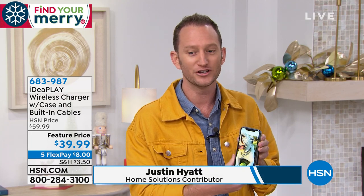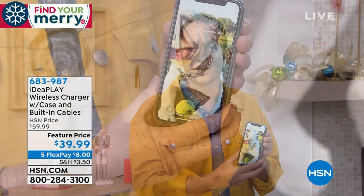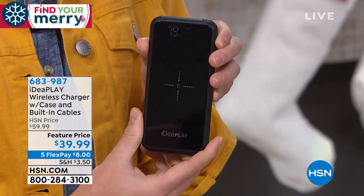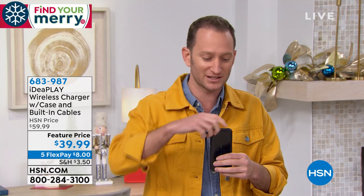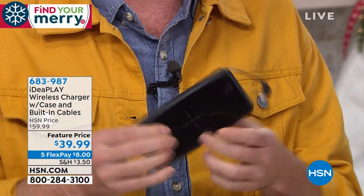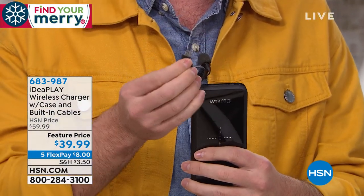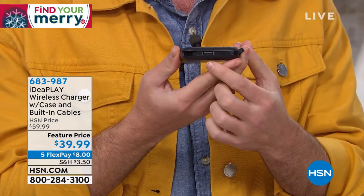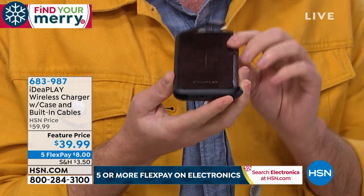The glass is gorilla glass — the same you'd find on iPhones. The best part is you can charge your phones wirelessly — no need to plug them in. If you have Qi available, charge wirelessly. And if you have other devices, the best part is you have all the cables built inside. The iPhone cable is right here on top, the Android cable is built right in, and there's an additional USB port — you can even charge a Bose speaker right from the power bank.